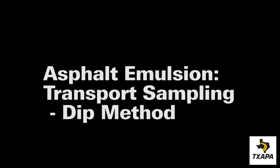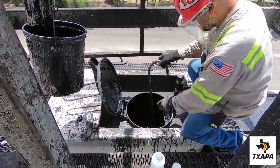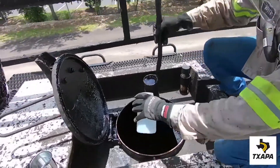Now let's look at sampling from a transport using the dip method. This is not the preferred method because it entails climbing on top of the equipment, but it can be used in a pinch. The technician, using a dipper, dips into the material and then fills the container.